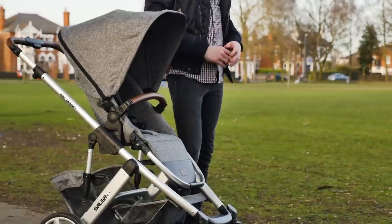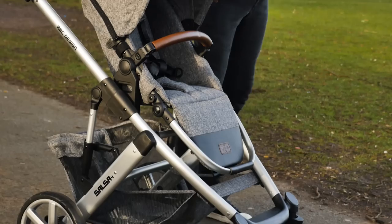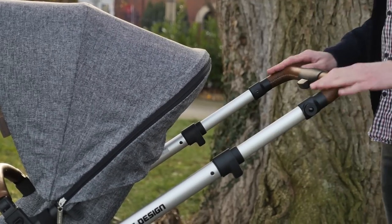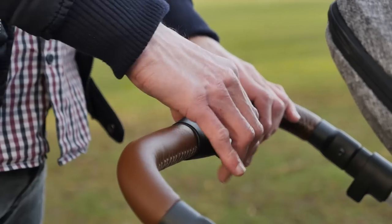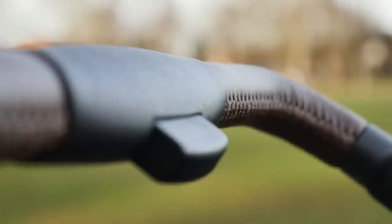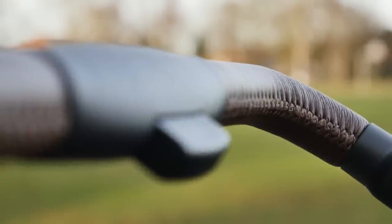With a lovely brushed aluminium frame, the Salsa 4 is smart and pleasing to the eye. The handle is covered in lovely leatherette and it's adjustable from 99 centimetres to 110 centimetres using the central button — really fab for those taller drivers.